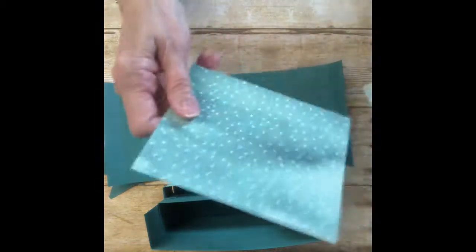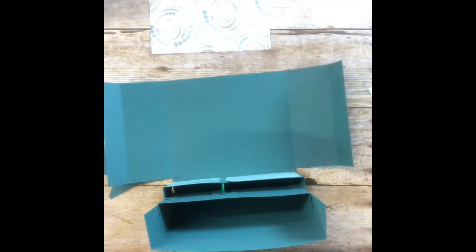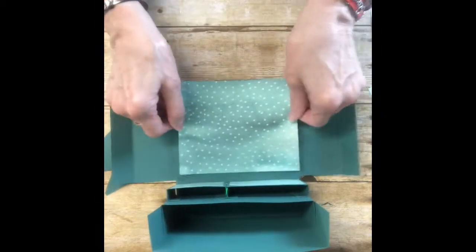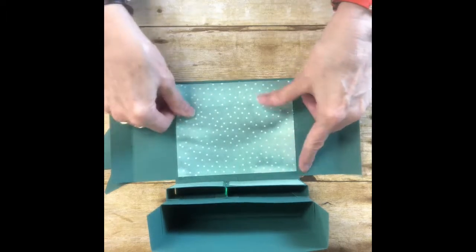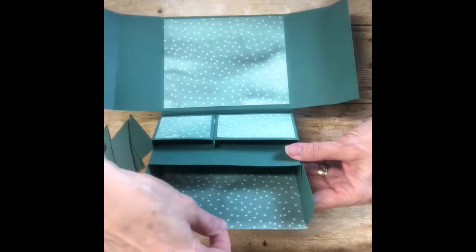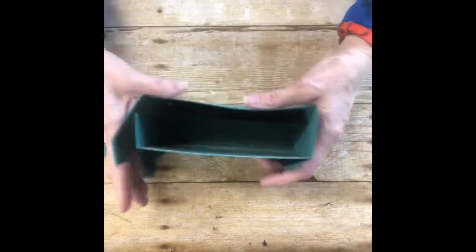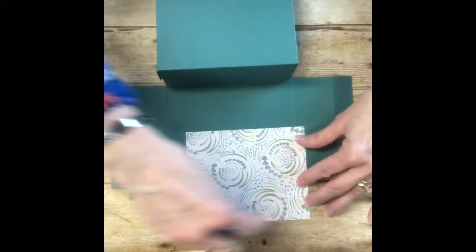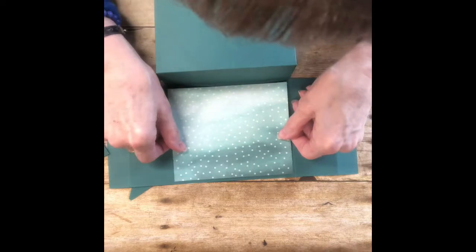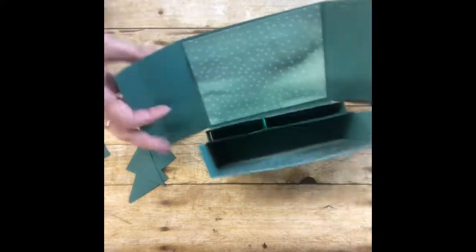I've got three pieces of Designer Series Paper cut out — these are four and three-fourths by five and three-fourths — and they're going to fit right on the big inside of the box. One goes on the inside of the box here, then this one will go on the front of the box. I'm doing this really fast to try to get it done in one video. Put that on there like that — there's your box, how cute is that! Then this folds up.